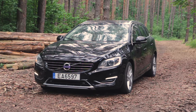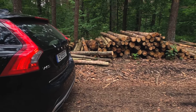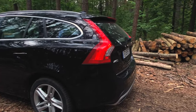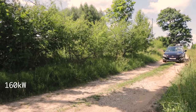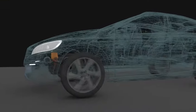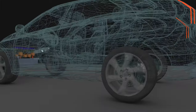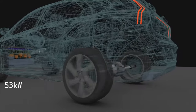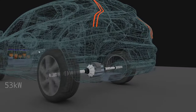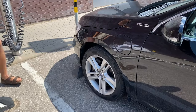Back to our D6 twin engine plug-in hybrid. This car is powered by two independent systems: a five-cylinder diesel capable of outputting 215 horsepower and 440 Newton meters of torque to the front wheels only, via a conventional six-speed automatic gearbox. Meanwhile, the rear wheels are spun by a 70 horsepower electric motor that is fed by an 11 kilowatt-hour battery located underneath the boot floor.